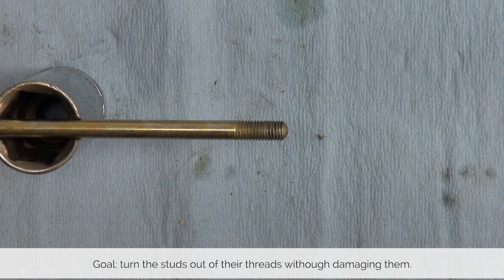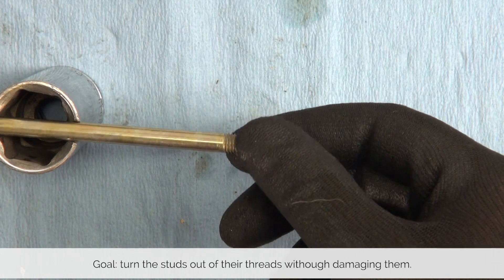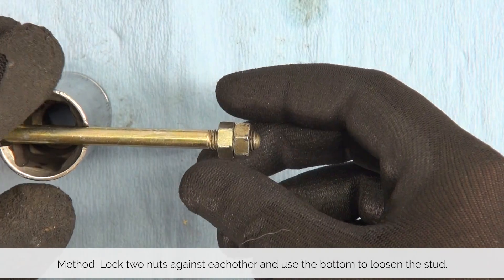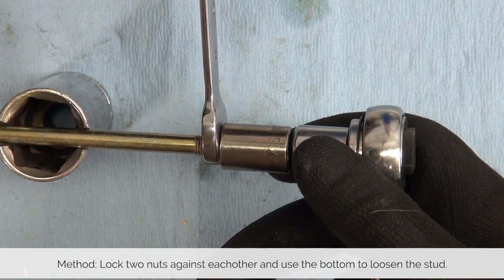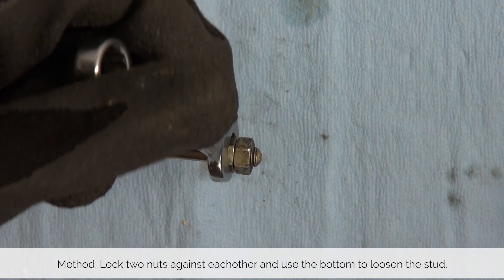With our tools ready, let's take a look at the step-by-step guide on how to get this job done. Before we remove the studs, let me explain the method we're going to use. In order to turn the studs, we are going to put two M7 nuts on the stud and lock them against each other. This way we can use the bottom nut to turn the stud, loosen it, and remove it.